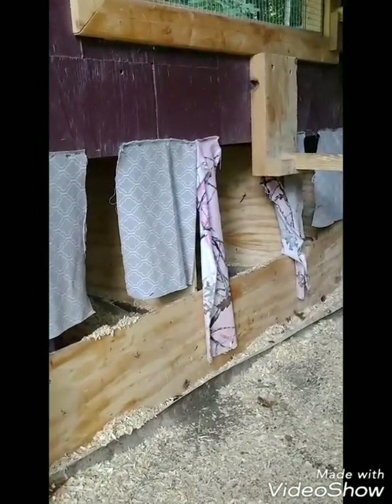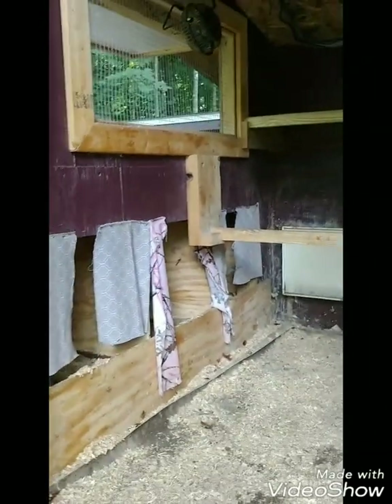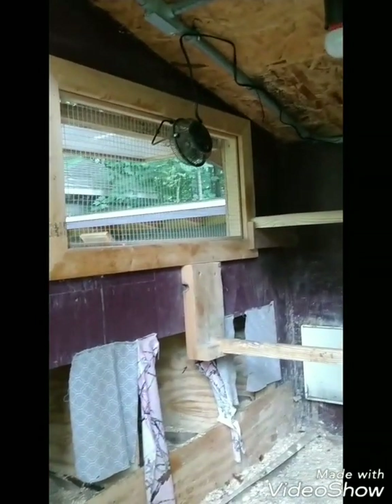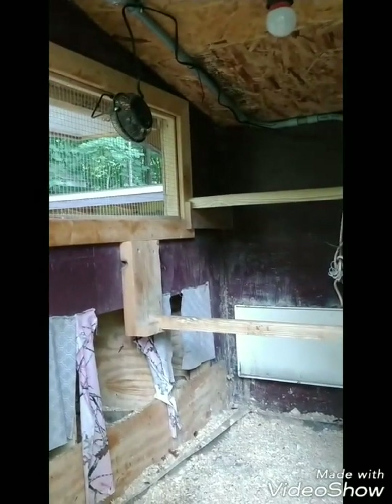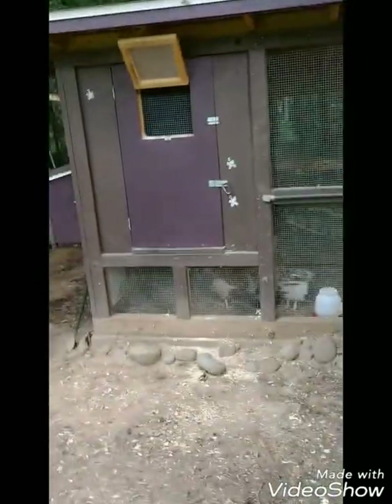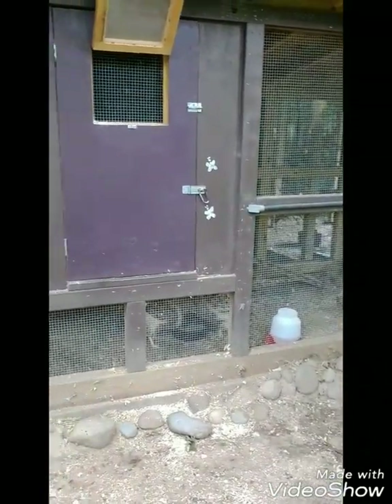This is the inside of my coop. I have three nesting boxes in here and a fan in the window pointing outwards, so when the chickens are in here at night all that body heat is blown out the window and new air comes in. That seems to be working really well. I do not use ice in my water — I just put out a lot of watermelon and chilled berries from the refrigerator, nothing frozen.